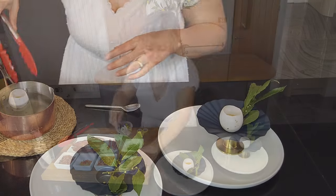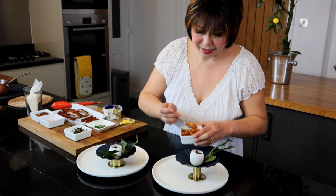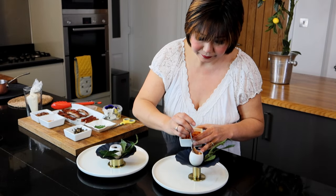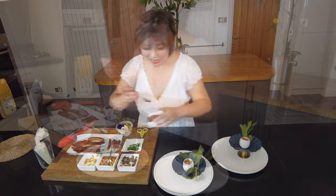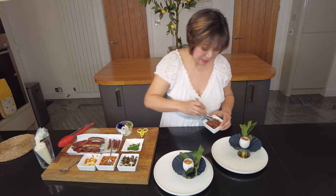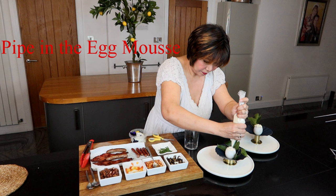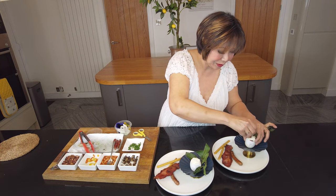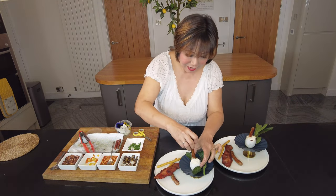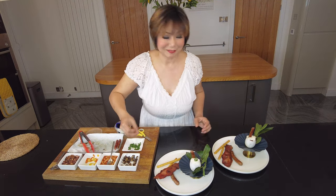We're going to start with our mushroom in, then baked beans, a bit of chopped tomato, then the bacon bits, our small sausages, and why not a little bit of chives too.